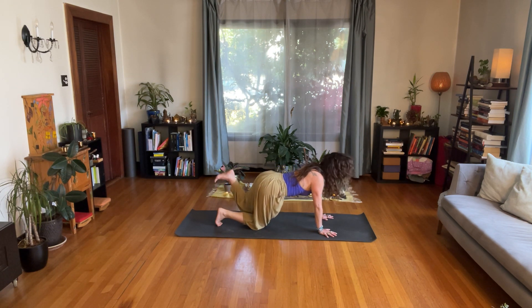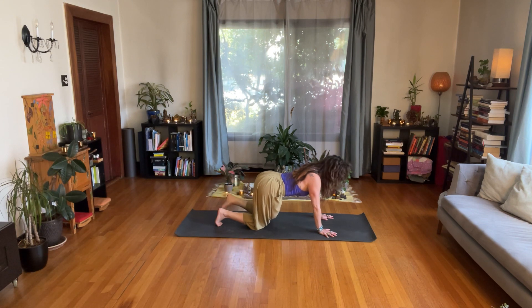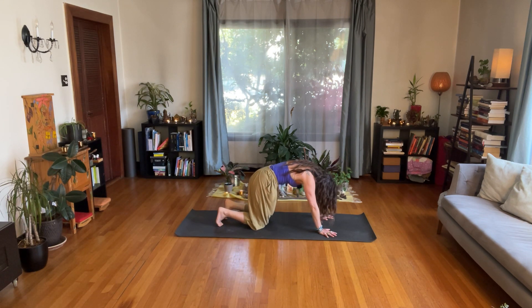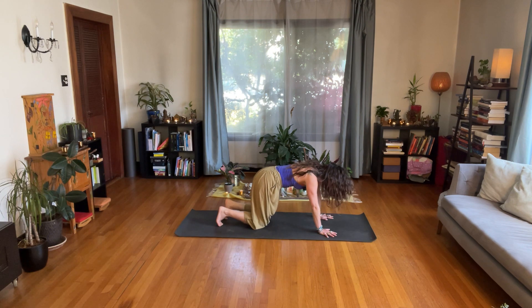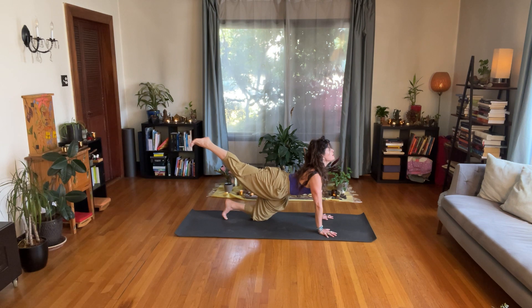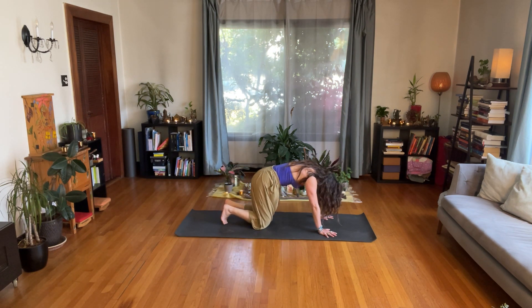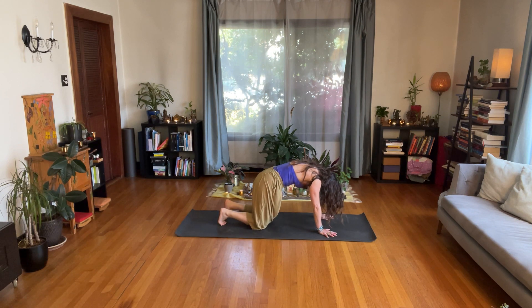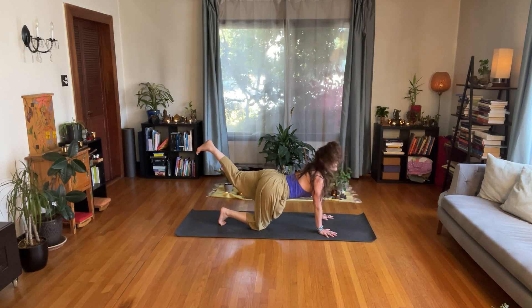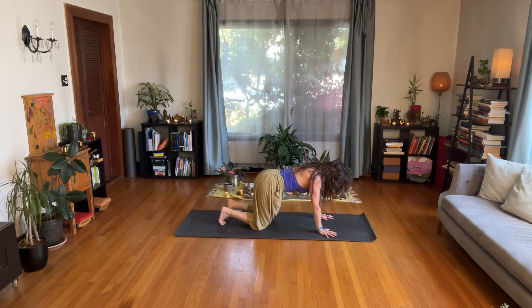Inhale — let your chest go forward and your hips go back as your left leg lifts up. Exhale — bring your knee down and round your back. Root your hands deeply into the earth. Let's do that one more time on each side. Inhale — chest forward, hips back, right leg back. Exhale — look in toward your navel and bring your right knee to the earth. Inhale — hands root down as you send your left leg back and chest forward. Exhale — look in toward your navel and round your back.